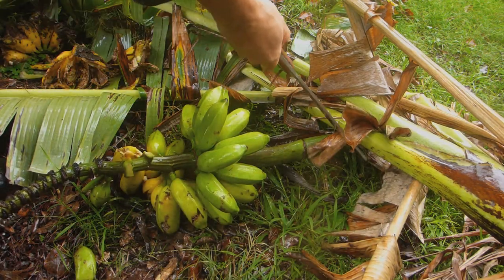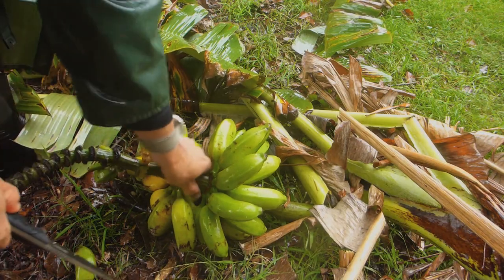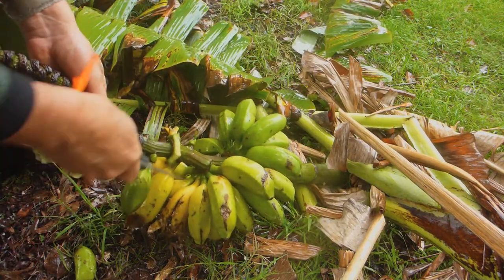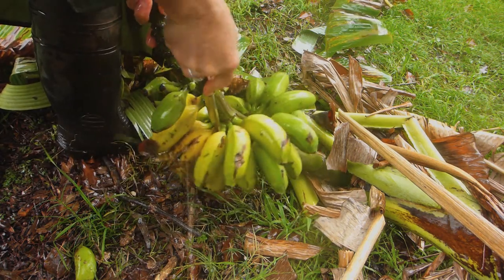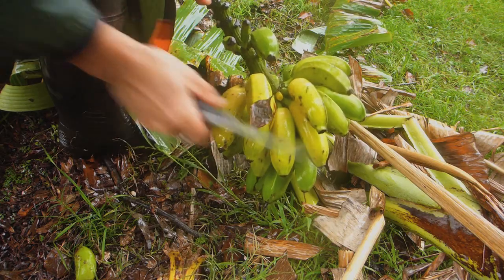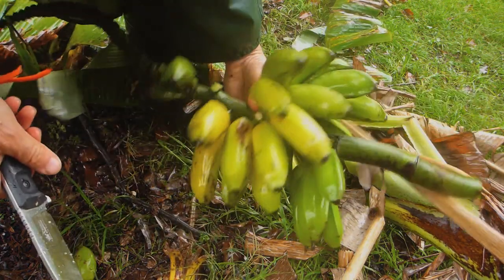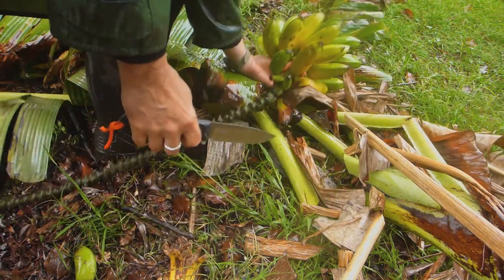We're just going to take off the bunch — yeah, right, that swift cut — there they go. And let's take out these ones, you see that here — the ones that are a bit knackered, but they're okay. They look all right. I'll just put them aside over there.